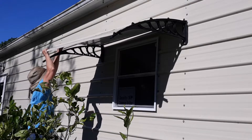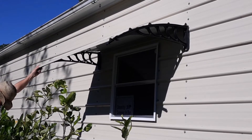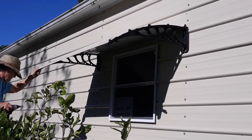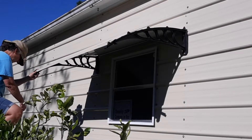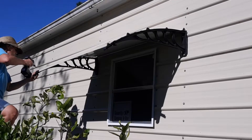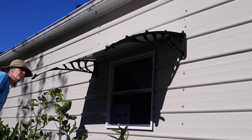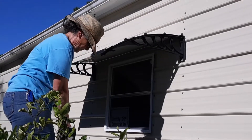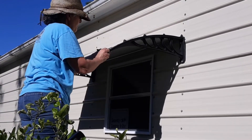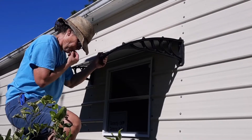I used a clamp to hold one side up, got the other side set, and went ahead and put some screws in to hold it. It was kind of kicking my butt here and there, but overall it came together perfectly — I couldn't have asked for it to come together any better.